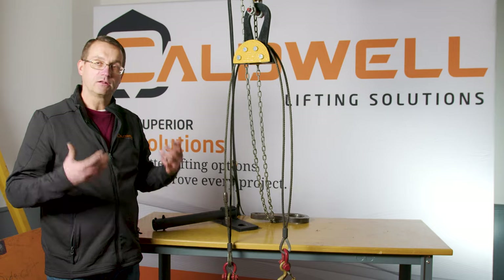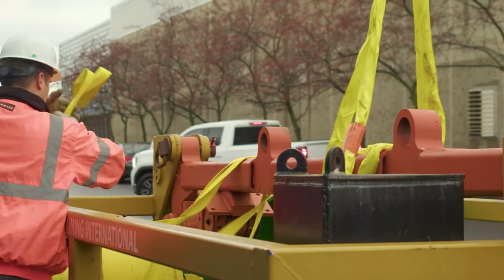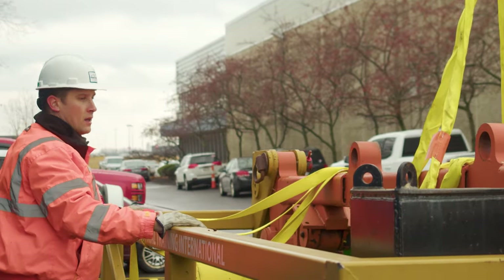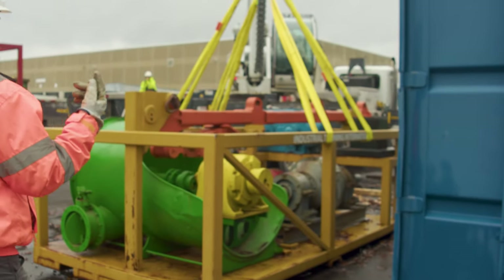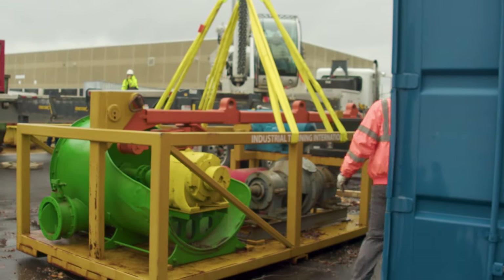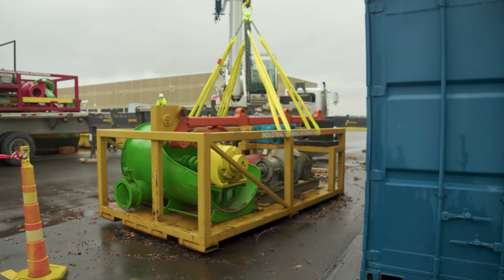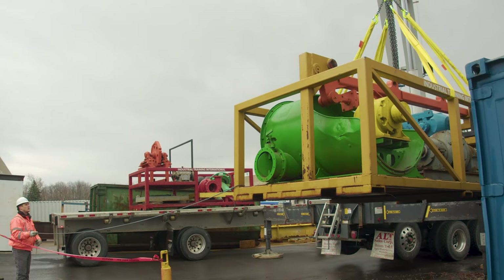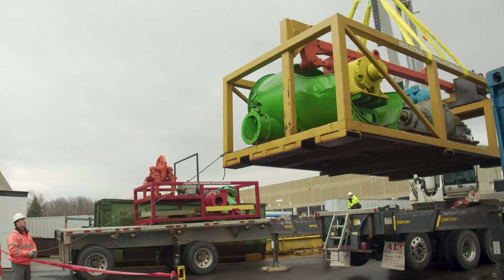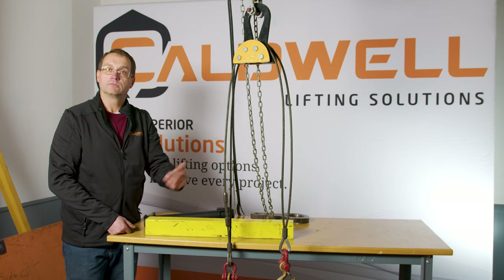What you need to do first as a rigger or crane operator is look at the load and think about whether the center of gravity is on center or if it's going to be a real issue. Then you're going to take the steps we've talked about — test lifts — and identify rigging that allows you to get the crane hook over the center of gravity. The goal is really simple: get the crane hook directly above the center of gravity of the load, no matter what rigging is in between. Whether it's a lifting beam, spreader beam, or Adjust-A-Leg, if you've got the crane hook over the center of gravity, the lift is going to be level.